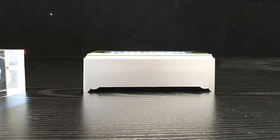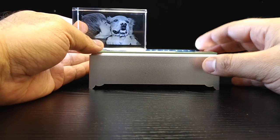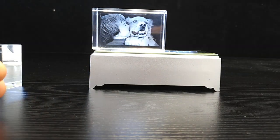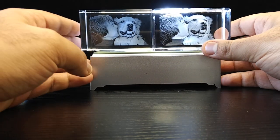Let me compare with another image — this one is of a child and a dog. Here's the competitor's version, and here's ours.